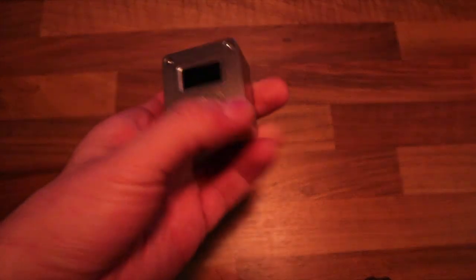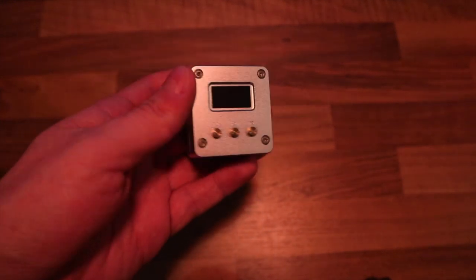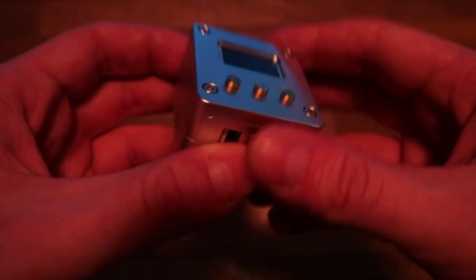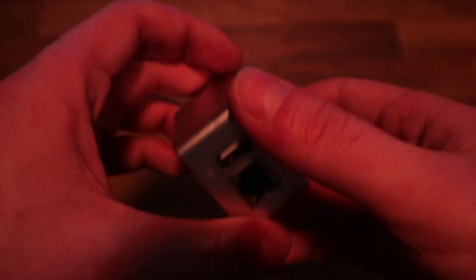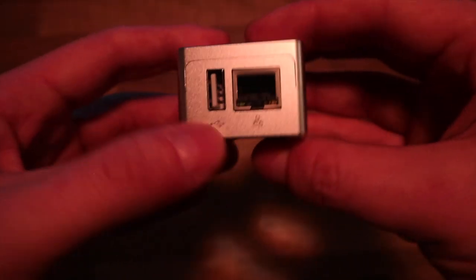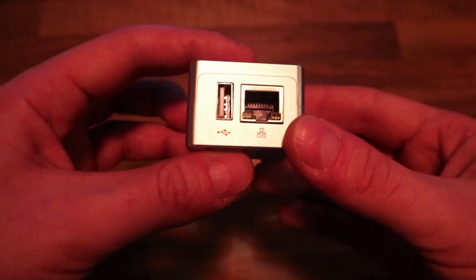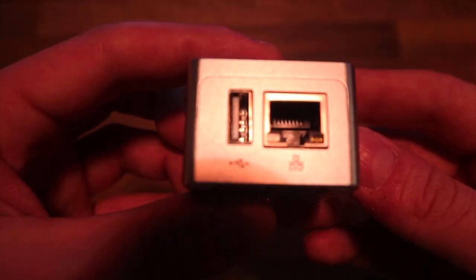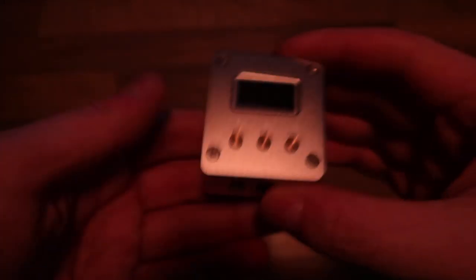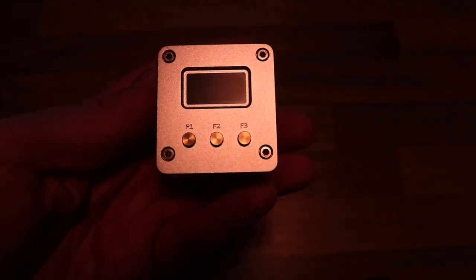Until now, jailbreaking was boring and hard to do — you needed to be close to a computer or have an app on your phone. But not anymore, thanks to Rainbox. What Rainbox is is a tiny computer, and using it you can jailbreak using the latest checkra1n version. Every checkra1n version is supported, and iPhones 5s up to iPhone X are supported, on every iOS version available for checkra1n, using this NanoPi Neo2 Rainbox.